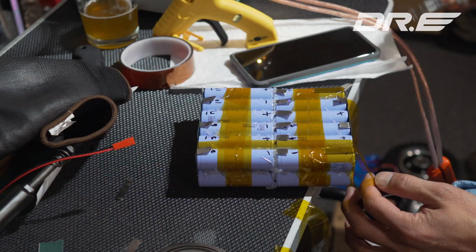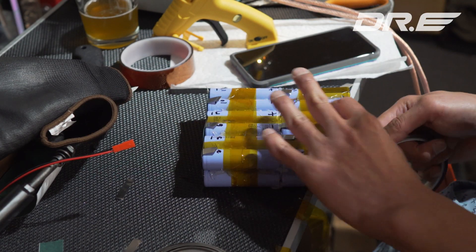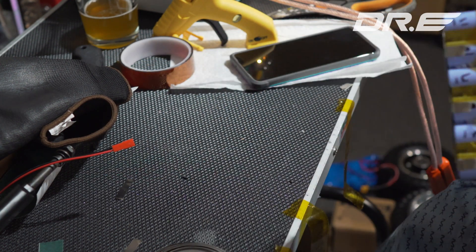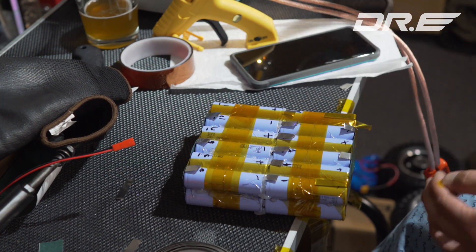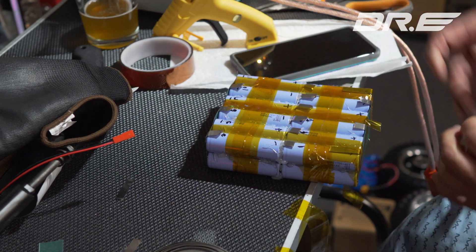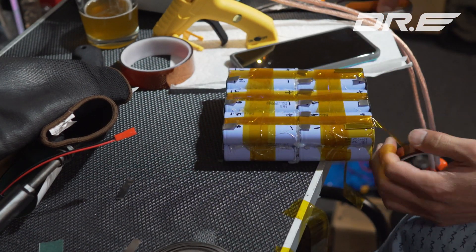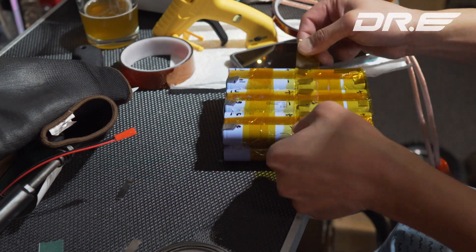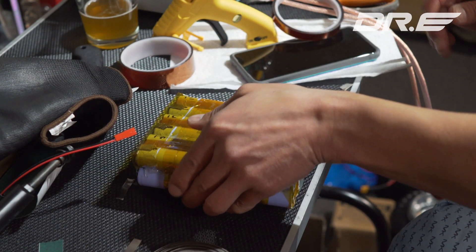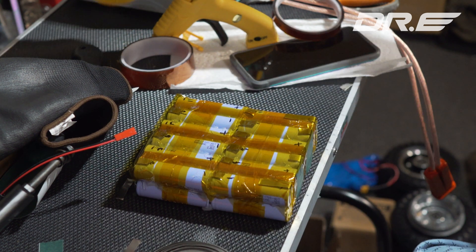The hot glue worked pretty well, but I'm adding additional Kapton tape for more security. Later, we'll also heat shrink everything to keep it all secure. That's the end of part one — this showed you how to set up the batteries and do the spot welding. We just need to connect and solder the BMS, the battery management system, to the battery pack, and that'll be part two. If you want to see part two, make sure to subscribe and hit the thumbs up. I'll see you guys on the next one.